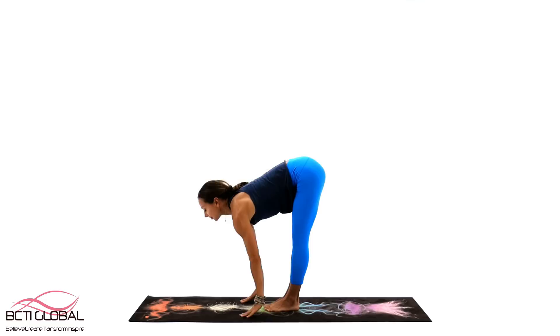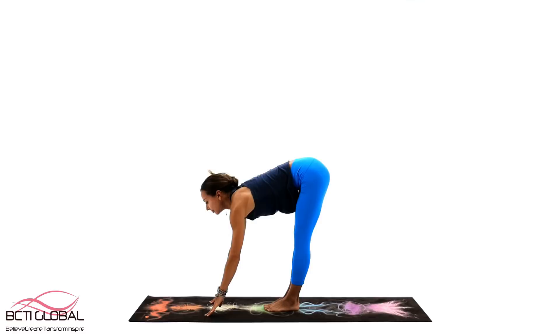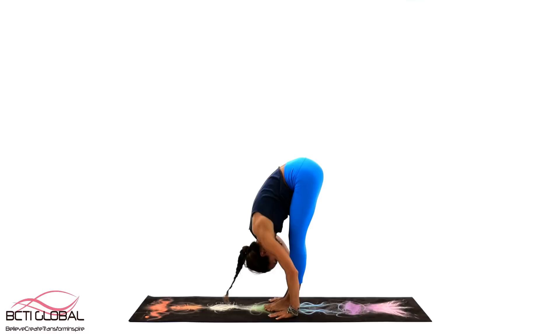A healthy and balanced Muladhara Chakra will provide you with safety, stability, physical power, sexuality and a lot of life energy. However, an imbalanced Root Chakra can cause a lot of physical imbalances in the lower body.